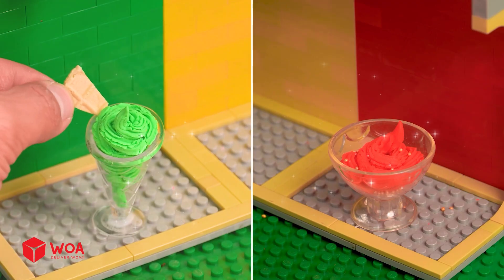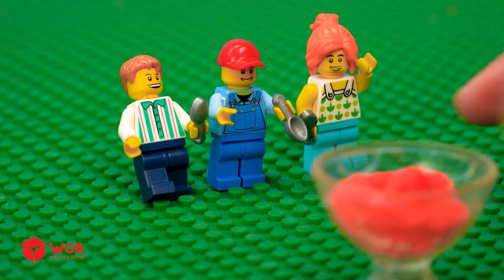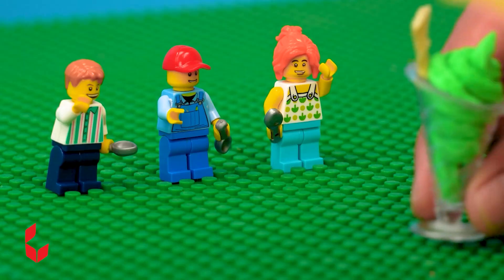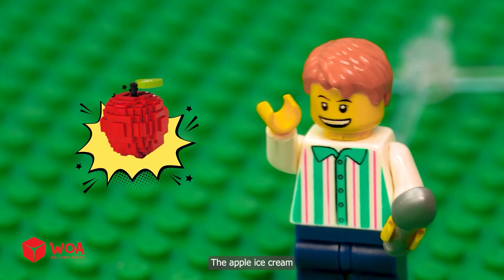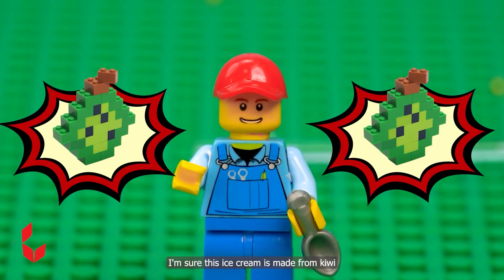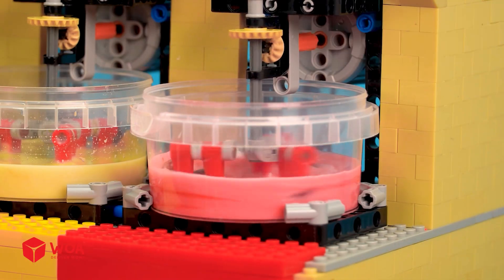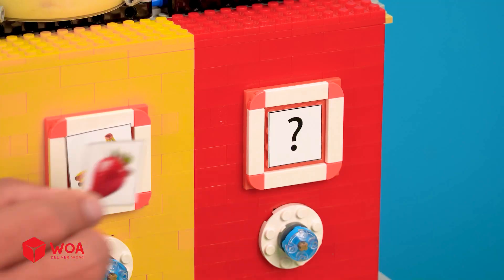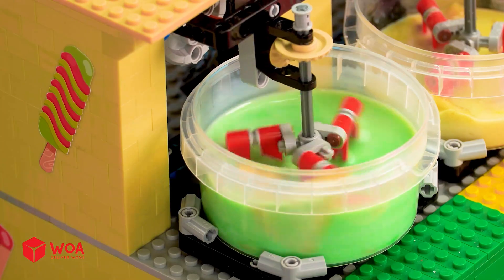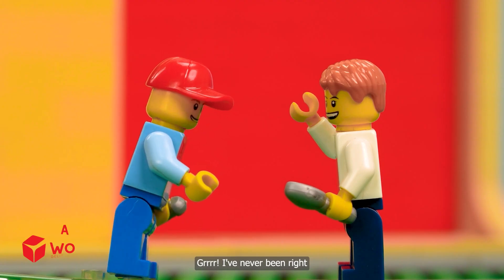Hmm, maybe strawberry? No, it's watermelon flavor. The apple ice cream — I'm sure this ice cream is made from kiwi. Jack is right twice! Yeah, I win! I've never been right.